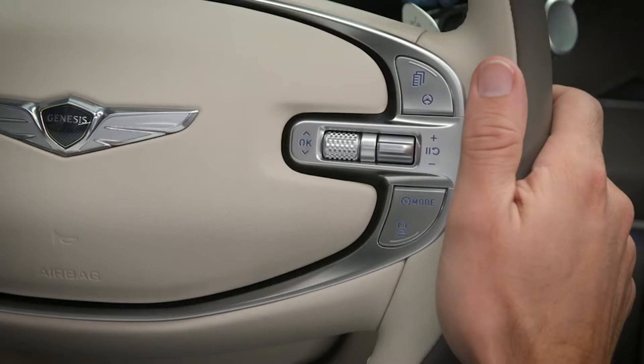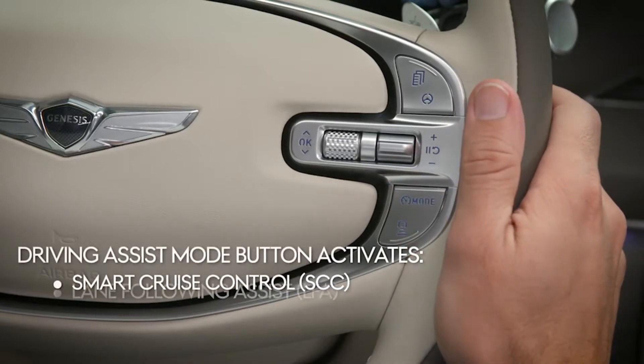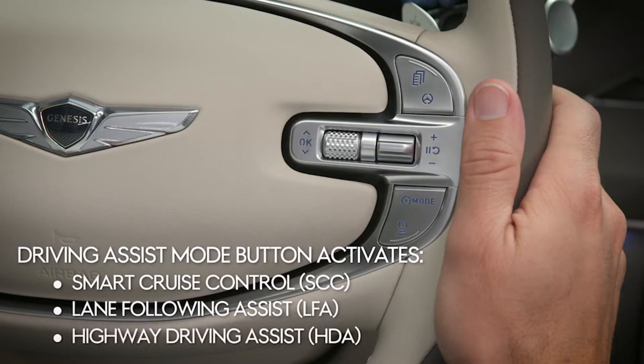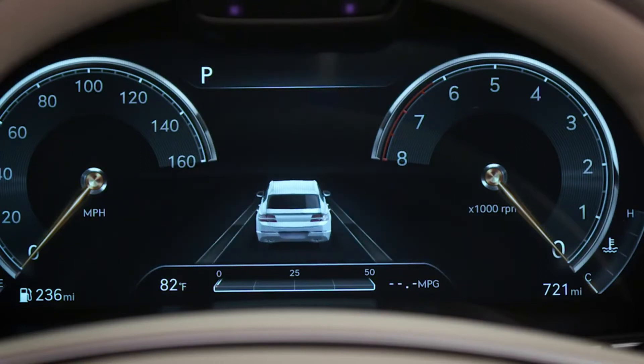You can turn Smart Cruise Control on or off by pressing the Driving Assist Mode button on the steering wheel. This will also turn on other active safety systems, such as Lane Following Assist and Highway Driving Assist, if they are enabled in the setup menu. If the steering wheel icon in the display is not shown, then only Smart Cruise Control is active.